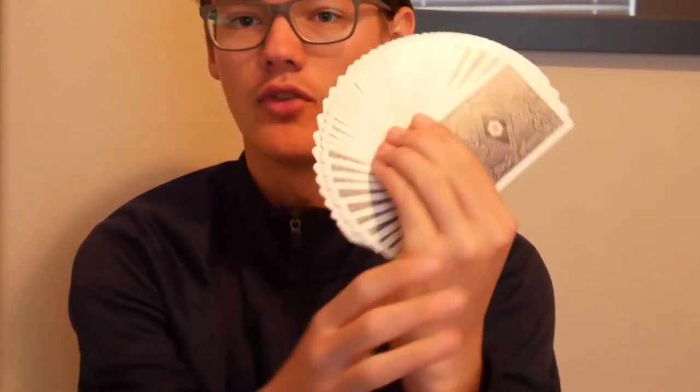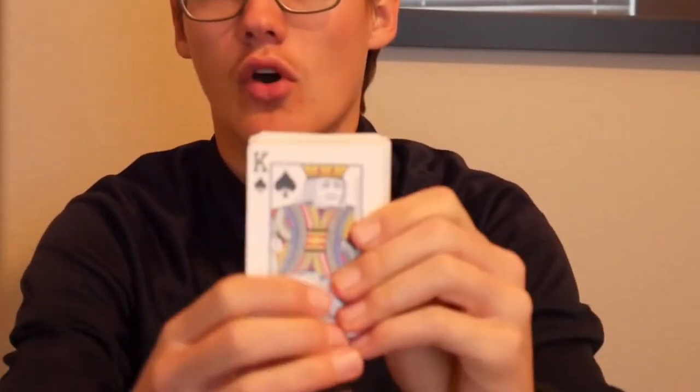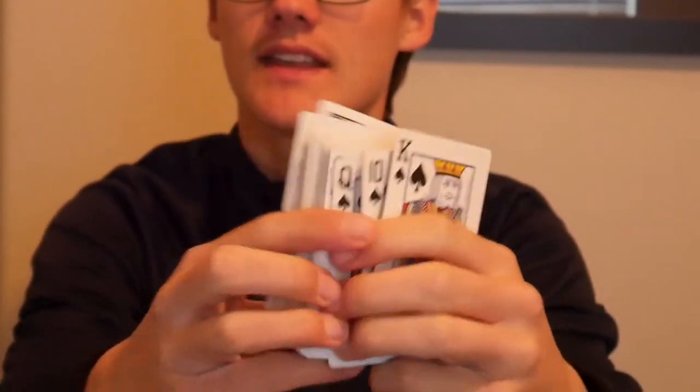It has a normal and neutral back design, as you can see, and on the front it has normal indexes and completely normal playing cards. So it's a very standard deck — no special designs or anything — it's pretty normal.